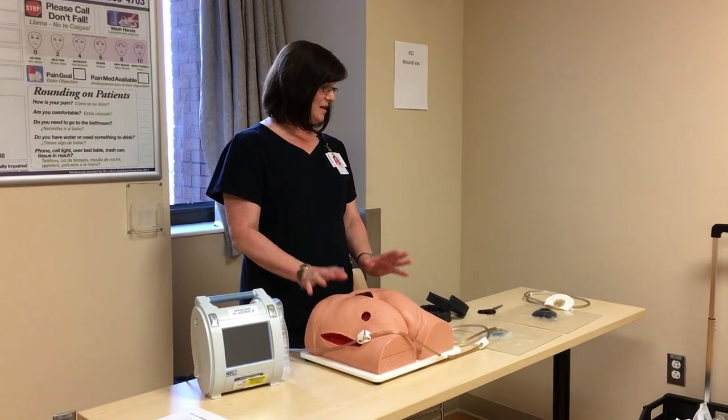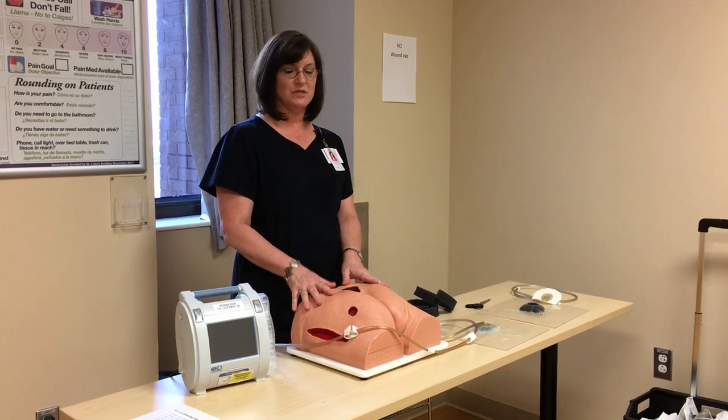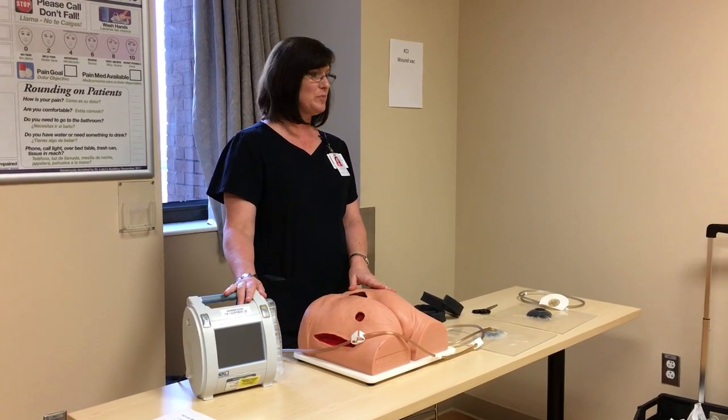I'm Tracy, I'm with KCI. I'm just going to spend a few minutes going over a basic VAC dressing with you today and some things about the pump.